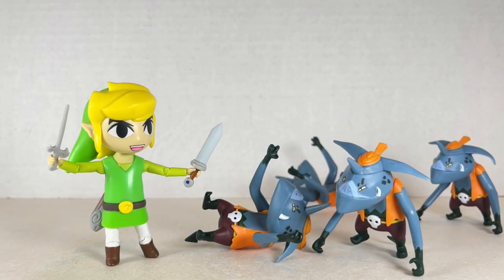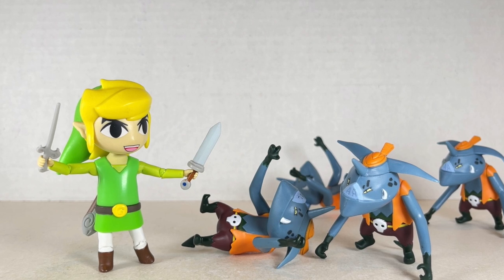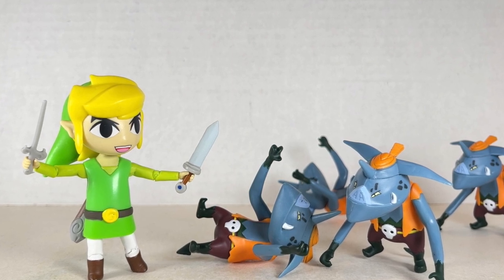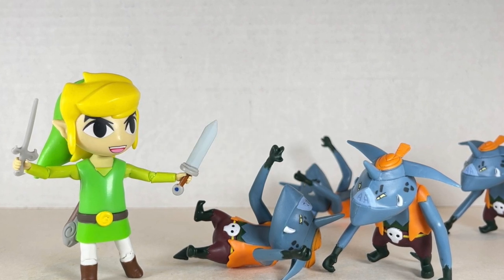Hello everyone and welcome back to Jesse Heck Creative. Today we're going over Toon Link, or just Link from Legend of Zelda Wind Waker, and some Bokoblins from Legend of Zelda Wind Waker as well, from World of Nintendo and Jakks Pacific. Before we begin make sure to hit that like button and smash that subscribe button. Now let's get to it.